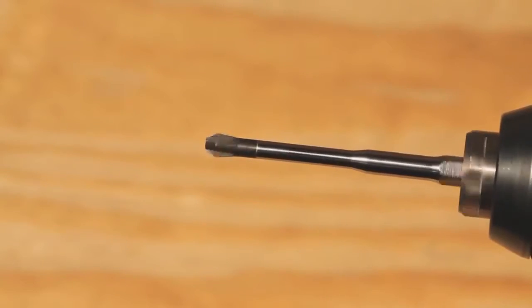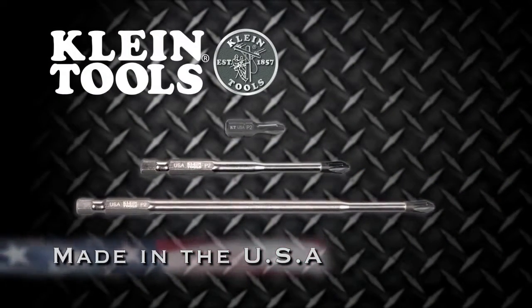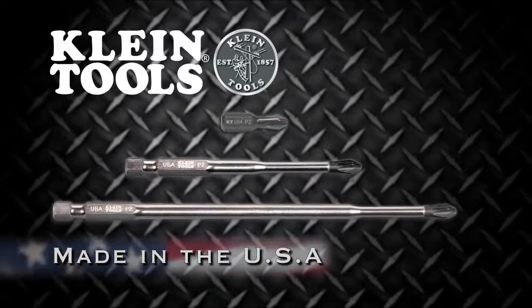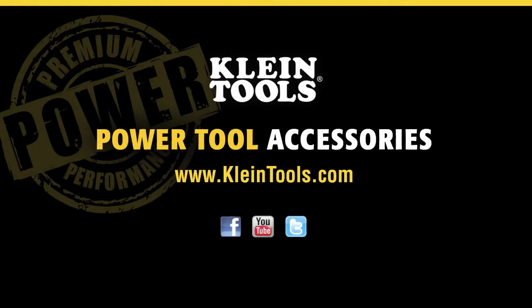New power driver bits, manufactured in the USA by Klein Tools — dedicated to the professional trades person since 1857. For more information, contact your local distributor or visit our website at www.KleinTools.com.